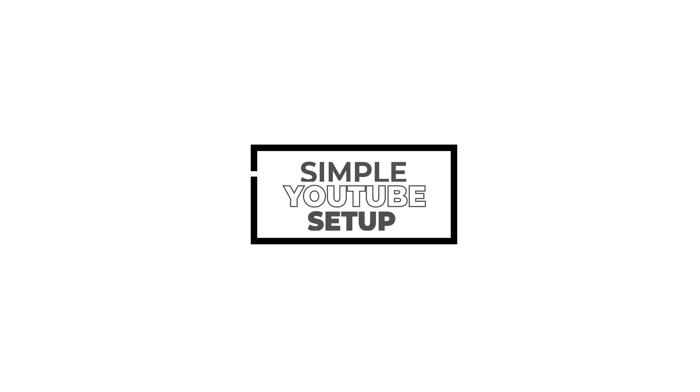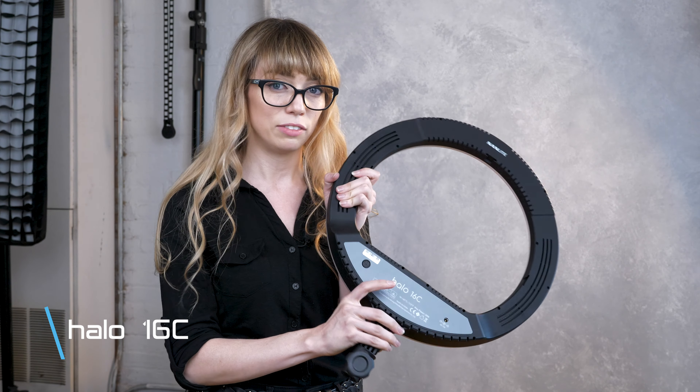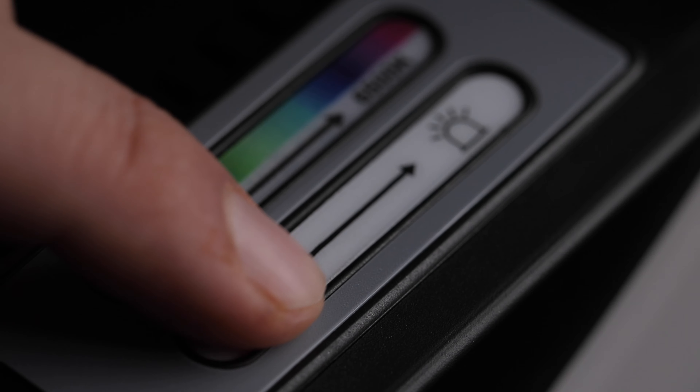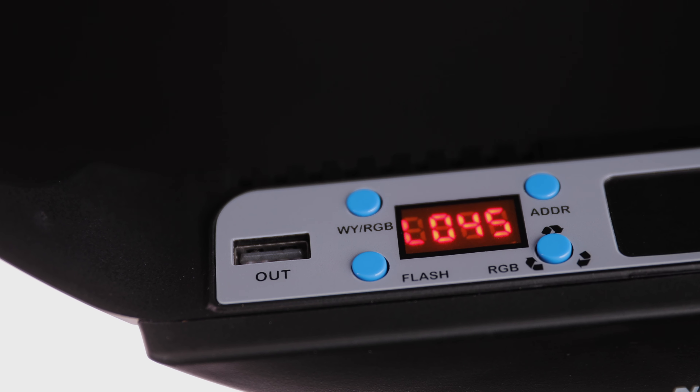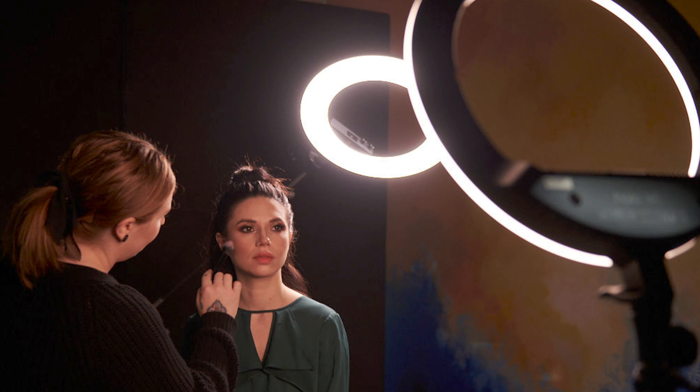First I wanted to show you a really super simple light setup. If you don't have a lot of funds for your lighting, if you want to start really simple, this ring light — the Halo 16C from Nanlight — is a really great one to start out with because it has RGB and bi-color, so you can make it whatever temperature you'd like. I like to use this for my makeup artists on set because I can set it to whatever color temperature I need or that I'm shooting, so that we get really consistent makeup when they're applying it and also when I'm shooting.